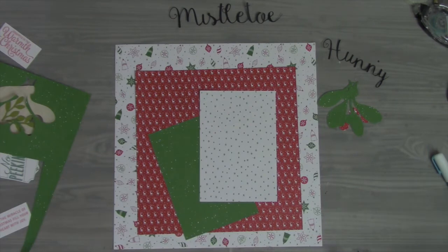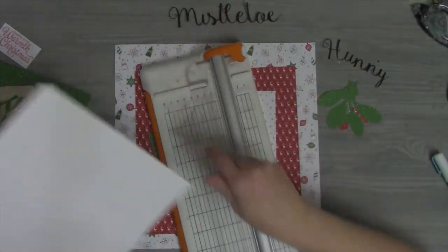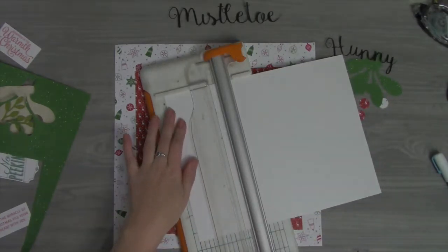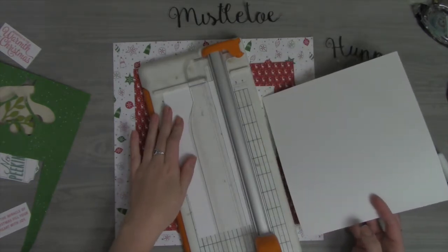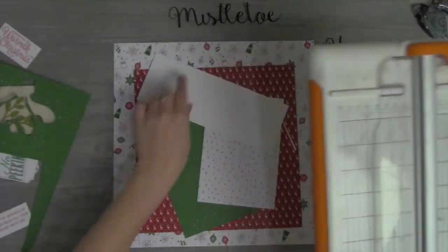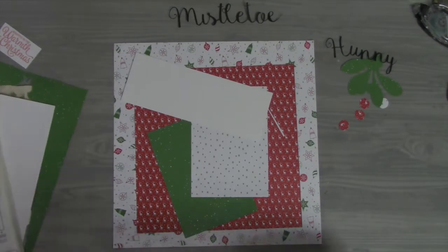If you've never compared cardstocks before and never played with Stampin' Up Whisper White, I would highly highly suggest giving it a shot. I'm going to do a three-inch strip — now that I think about it, I wonder if that's big enough. That should be eight and a half inches wide, and I think it'll be big enough for the 'Mistletoe Honey' phrase, even if it goes off the edge a little bit.